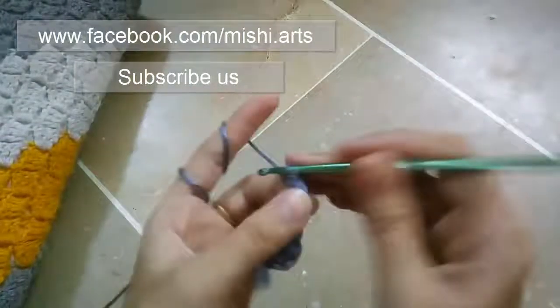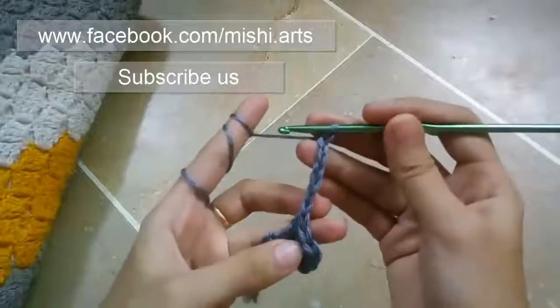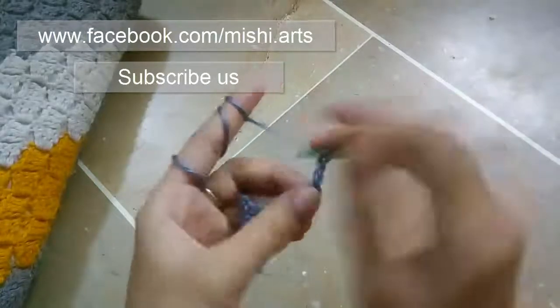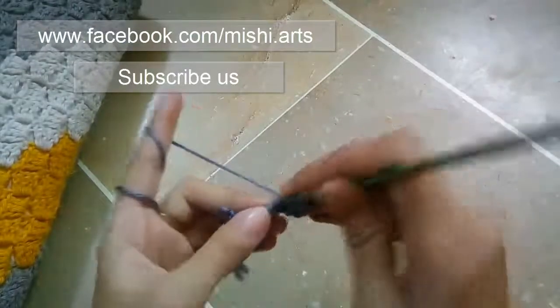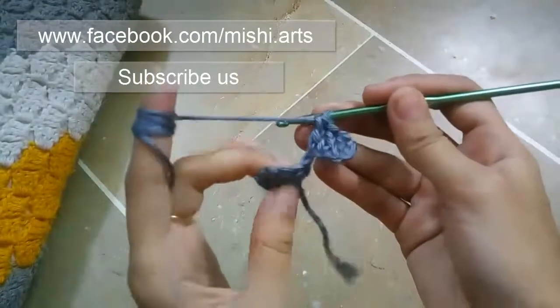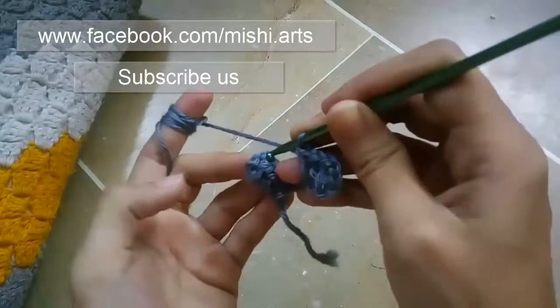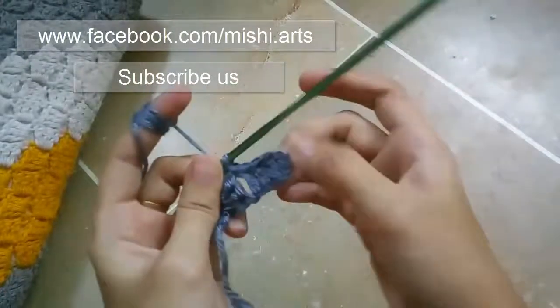Now again, you are going to make 6 chains: 1, 2, 3, 4, 5 and 6. Once you have made 6 chains, you have to turn your work — and if you are not turning, it's fine. You have 1, 2, 3, 4, 5, 6 chains. Again, in the 4th chain you have to make double crochet — 2nd double crochet and this is our 3rd double crochet. Once you have made 3 double crochets, you have to attach this little square with the 3rd chain of the first square you made, and make a slip stitch like this.